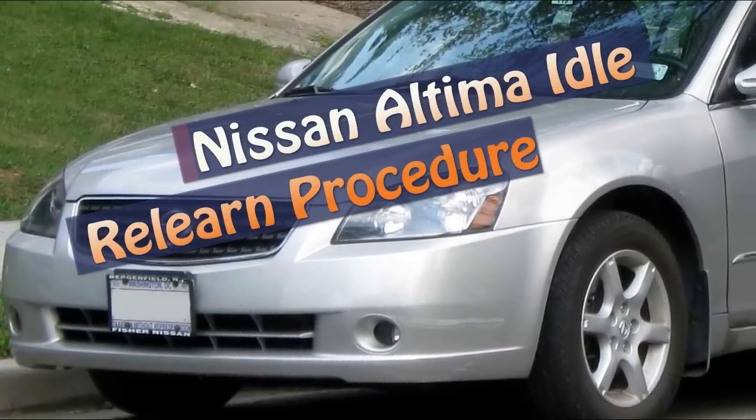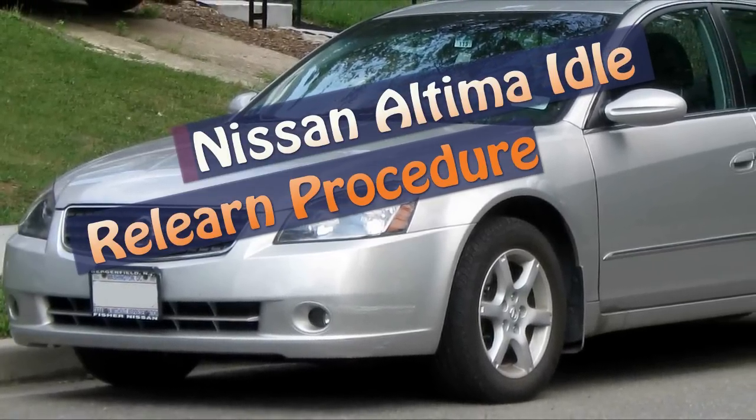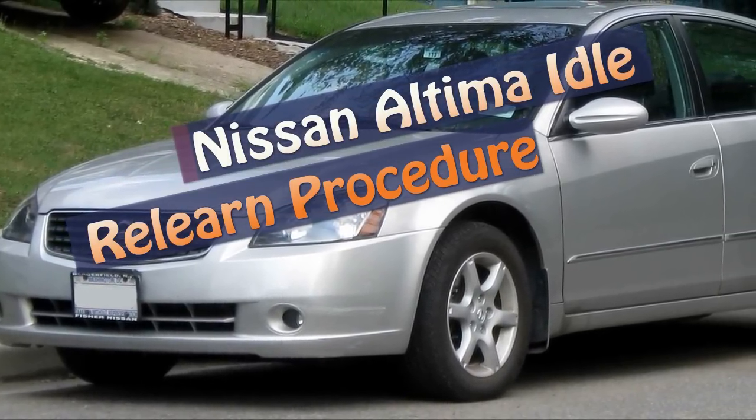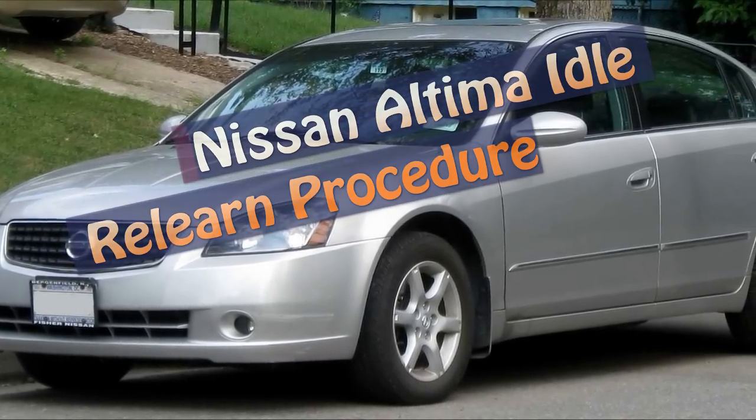This idle relearn procedure pertains to a 2005 Nissan Altima 2.5 liter. It appears it applies to 2002 through 2006 Nissan Altimas, and quite possibly Maximas.